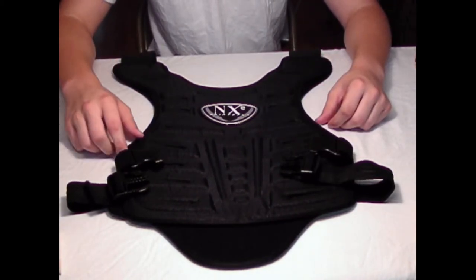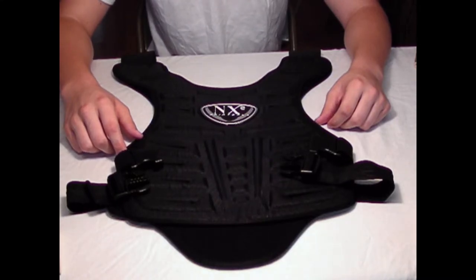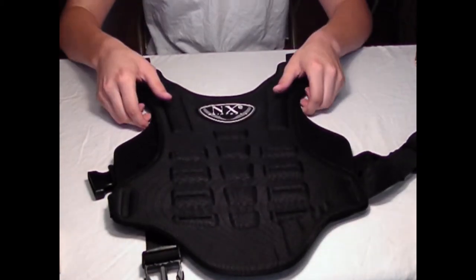It's one size fits most, so keep that in mind. I'll show you the back really quick — actually, this is the front and that was the back.